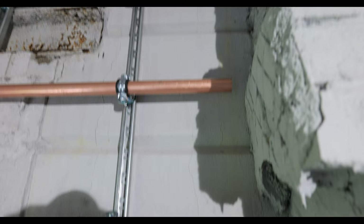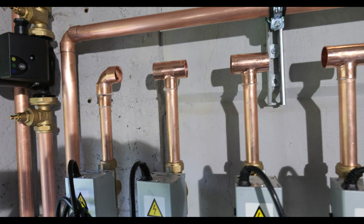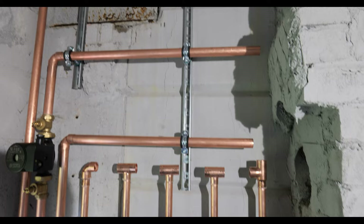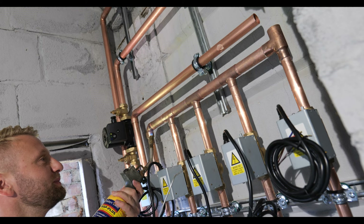One thing I'm not too sure about - we always put an auto bypass in even if we have a low loss header. I've noticed that a lot of other guys don't put them in if they've got a low loss header. If you know the answer to that question let me know in the comments, but just to make sure we comply with good practice and regulations, we always put one in.